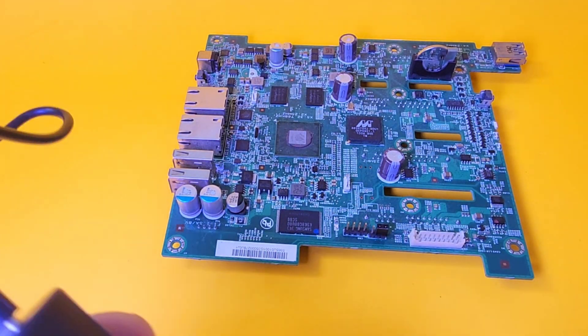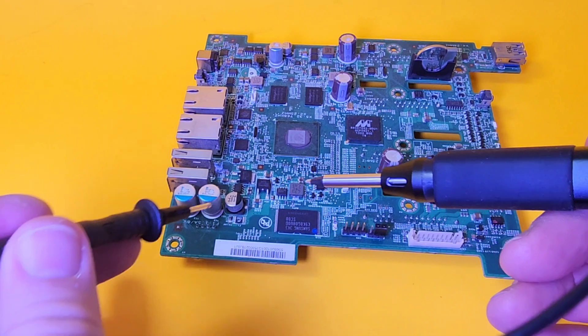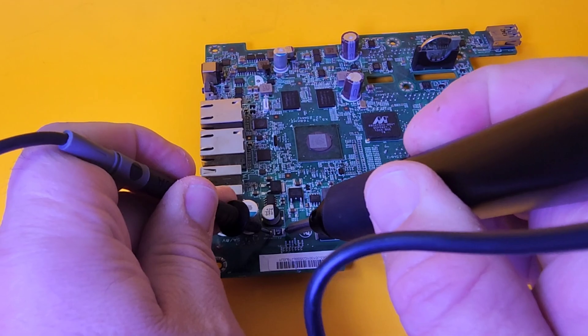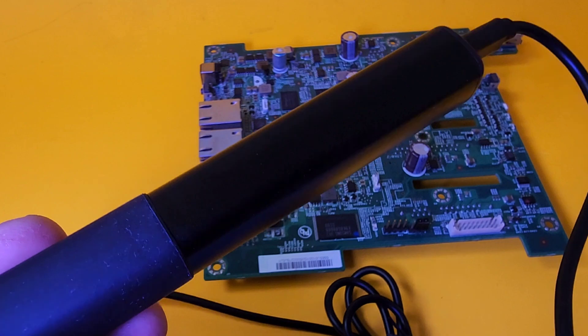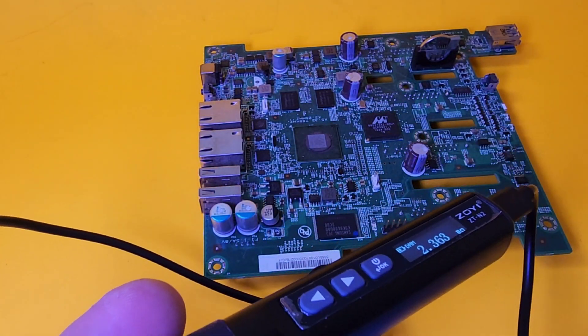Isn't it cool using your soldering iron to troubleshoot a PCB? Here we've got an SMD fuse — is it any good? Yes, it is. So you can solder, you can troubleshoot, you can do it all without having to jump to a meter. You're not going to use it all the time, but sometimes that is uber handy.